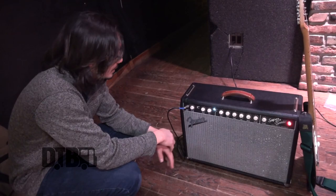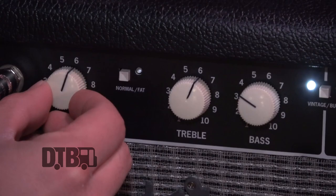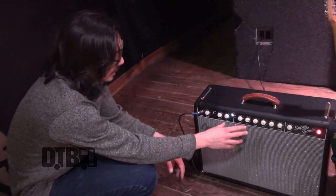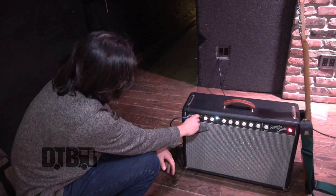Most venues mic you up anyway. It has two channels — a dirty channel and a clean channel. I mostly use the clean channel because I can get a decent amount of breakup when I turn the volume a little bit past 12 o'clock. If it's a smaller room, I'll use the dirty channel with a little bit of gain at lower volume to get that same overdrive, because the clean channel boosted would blow away a lot of smaller rooms.